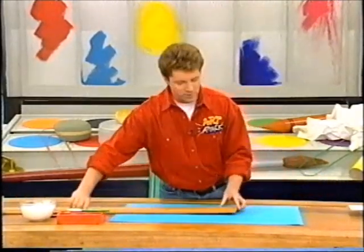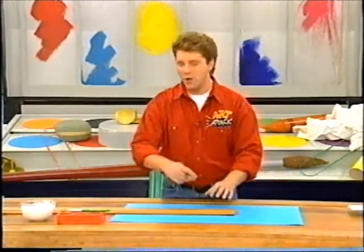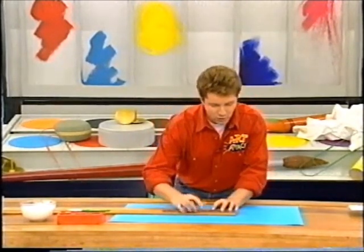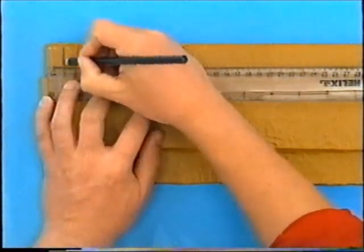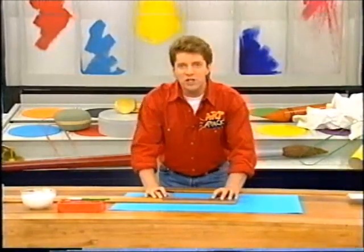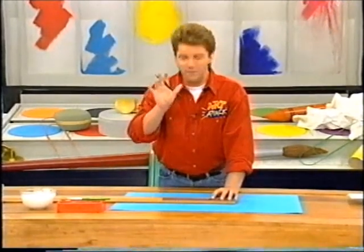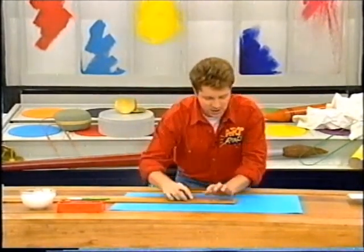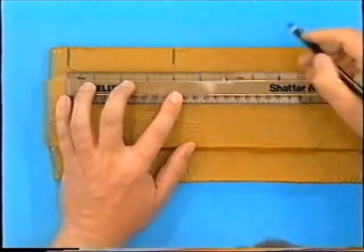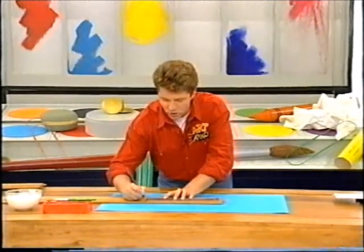Now to put on your numbers. Use a pencil first in case you make a mistake, so you can always rub it out later. Start by marking a point that's roughly one centimetre from the edge. To put on your big inches — if your big ruler is four times the size of an ordinary ruler, then each big inch will be four inches wide. So there's one big inch, two big inches, three big inches, and you just continue and put all twelve on.